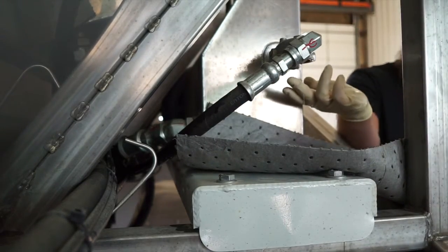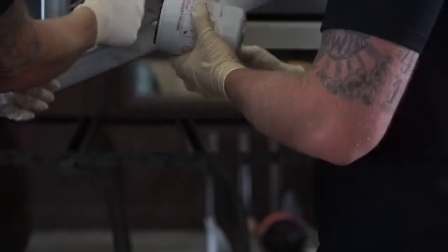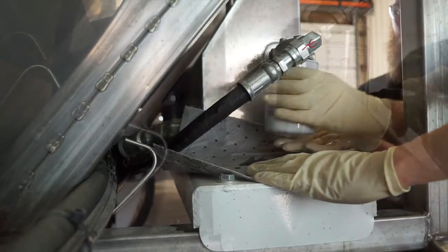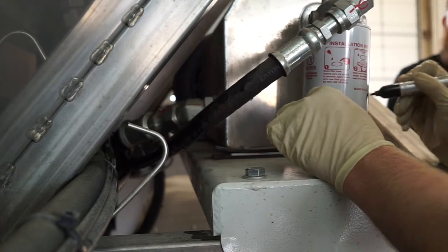Before installing the new filter, be sure to apply a little bit of oil to the O-ring just to ensure a proper seat. Once reinstalled, go ahead and write the date and month on the filter to ensure you know when to change it next.